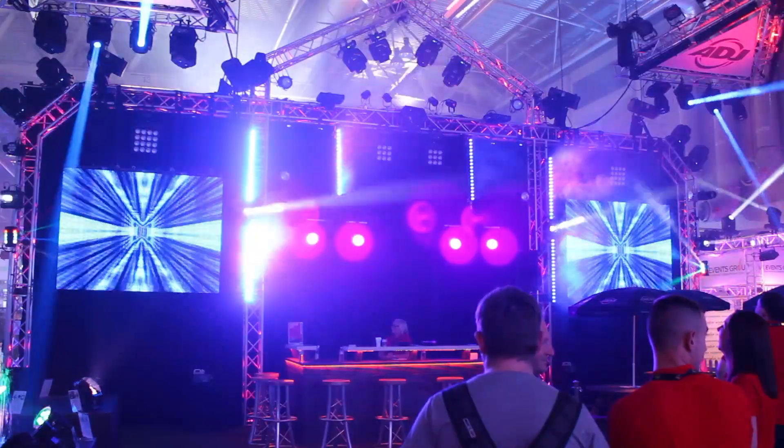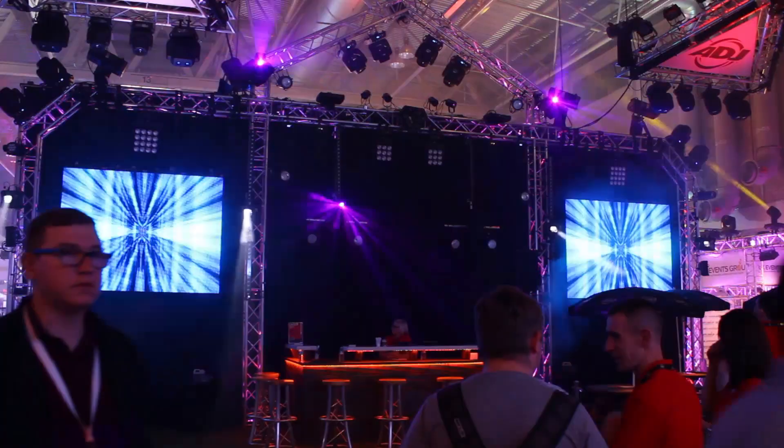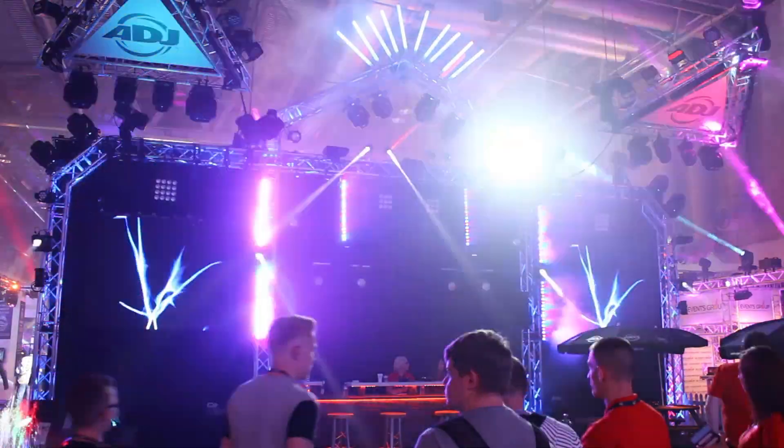There are over 20 macros built into the Ricochet. So with DMX control, with any one of those macros — whether it's a circle or a star figure — you can rotate and control your X and Y axis so you can hit the spot that you want. So there's a lot of control with the Ricochet.